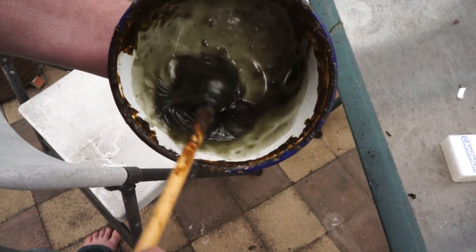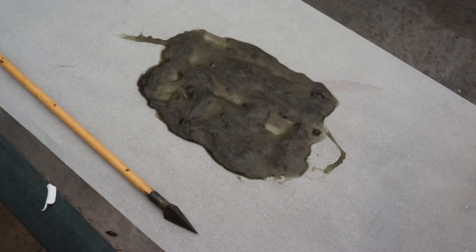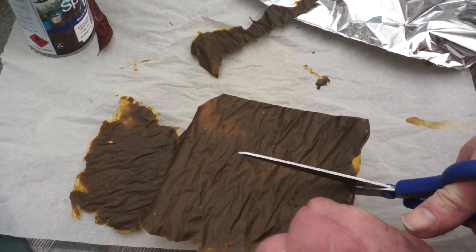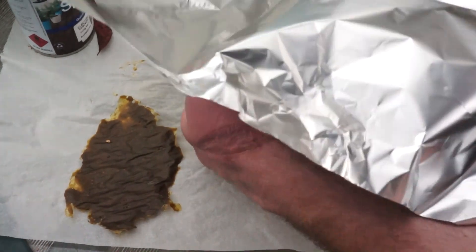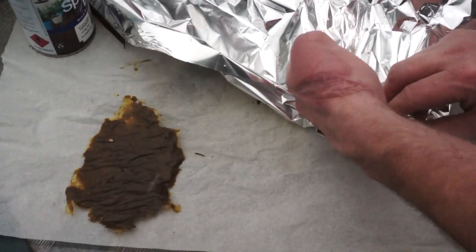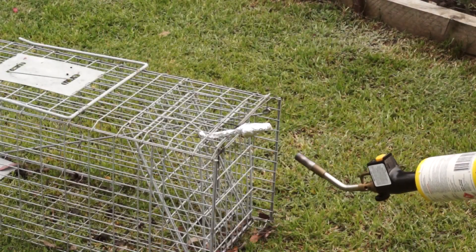This mixes into a nice slimy consistency, which was poured out onto some baking paper to dry. It dried into a leather-like material, which was then cut into strips and wrapped in foil, just like the ping pong ball.